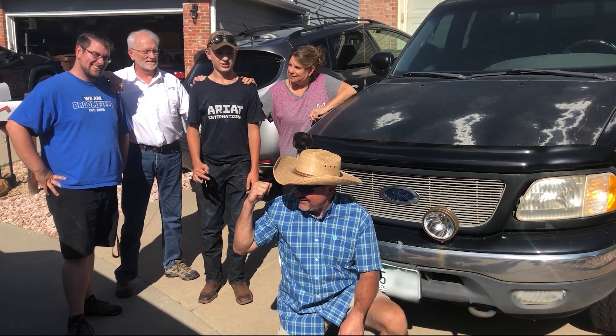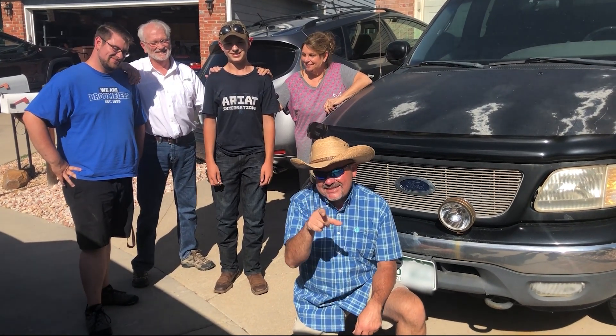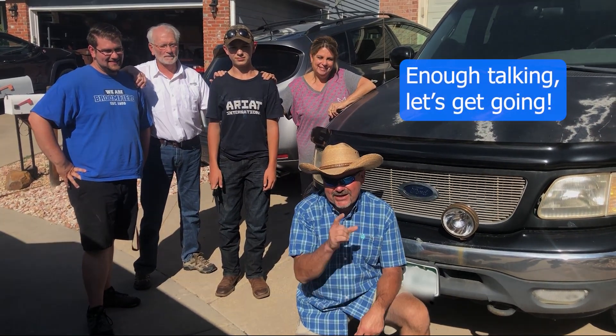Luke, what do you think of that? It's awesome, thank you so much! We'd like to thank Mike and Susan for this. Stay tuned because we're gonna be doing some more videos — we're gonna have to do some work to this thing. We need to do some motor work, we're gonna work on the paint, we're gonna have a lot of fun.